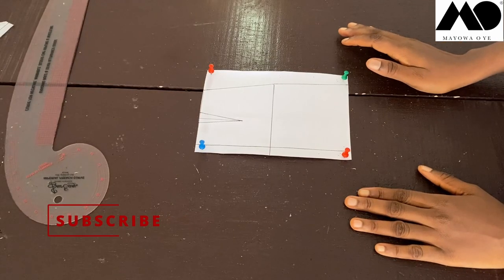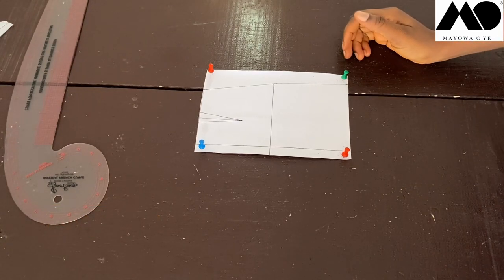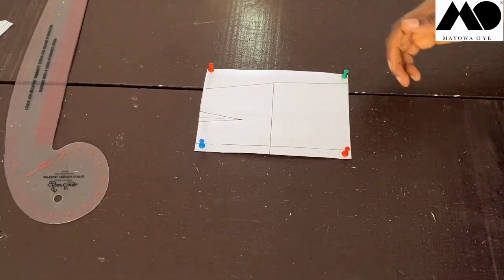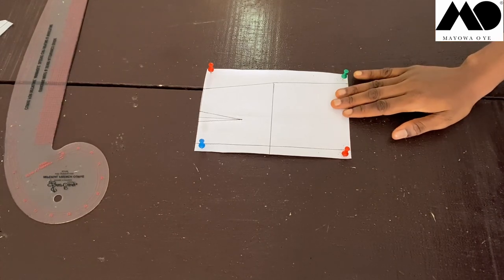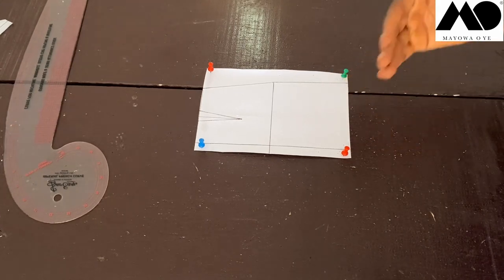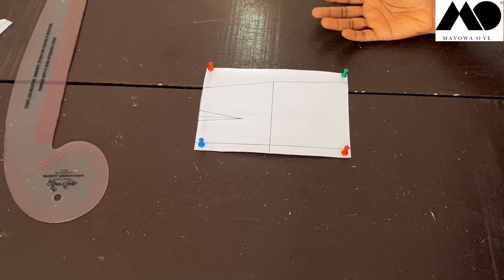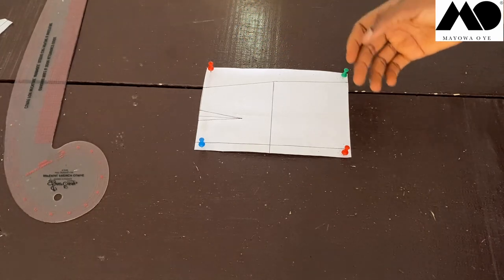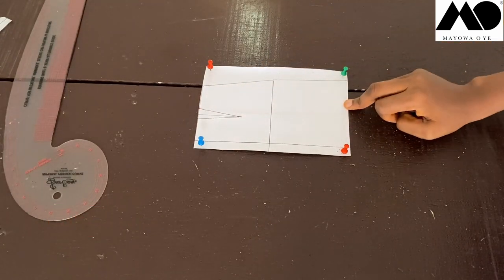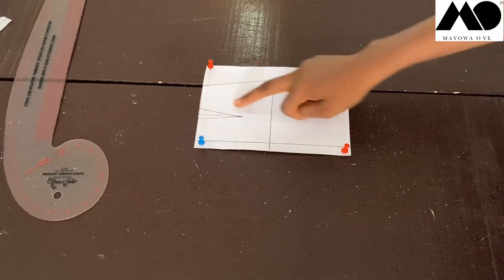In today's tutorial we're making a simple asymmetrical skirt. The first thing you need to do is get your basic skirt block — this is my basic skirt block right here. Then decide the length you want. Since it's a mini skirt, measure from your waist to wherever you want. For me, about 20 to 22 inches from my waistline is just enough.